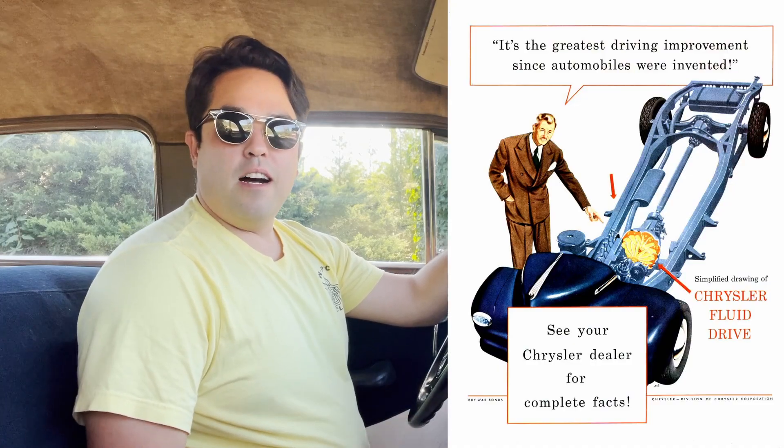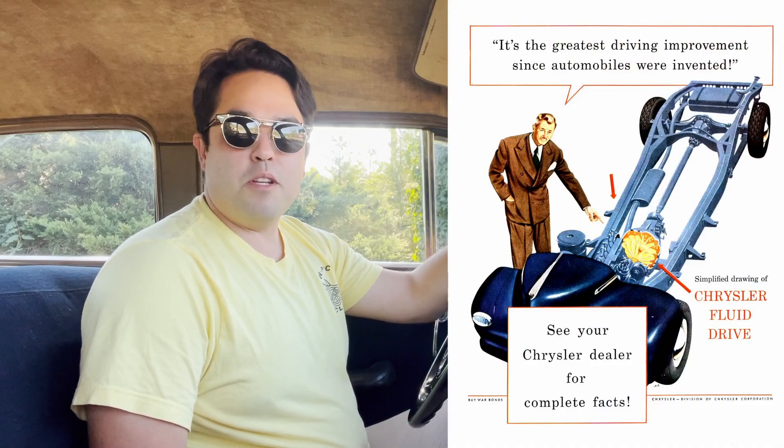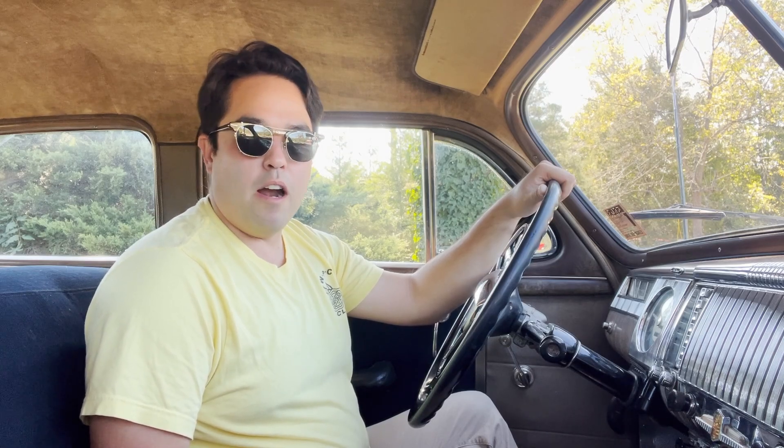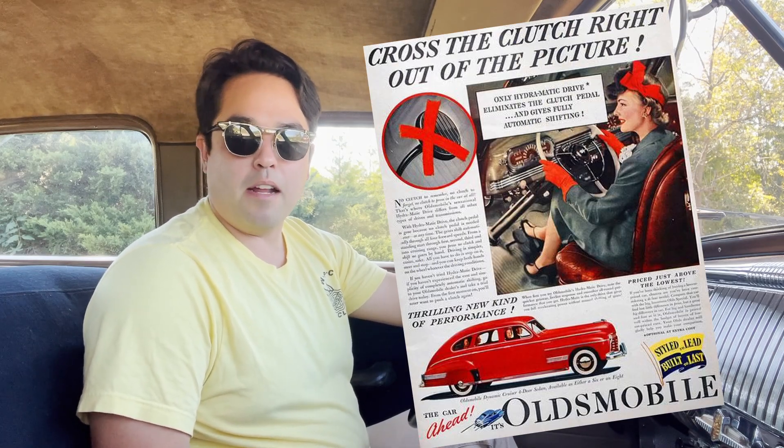So what is fluid drive? Fluid drive is a type of transmission that the Chrysler Corporation came out with in 1939. It kind of is an in-between for the fact that they didn't have an automatic yet, where other makes were coming out with automatics. So this was kind of their answer to the competition.